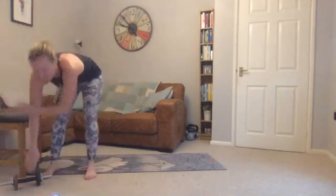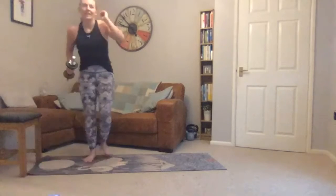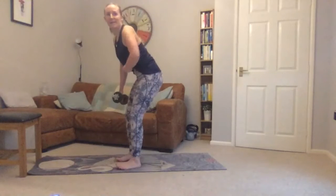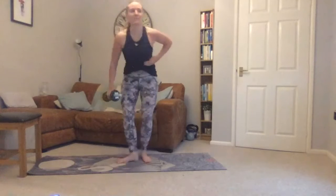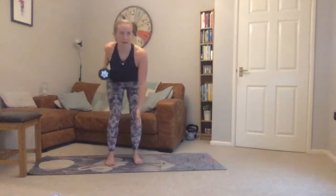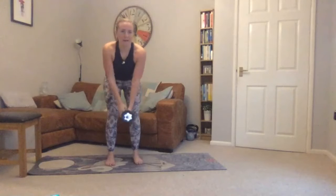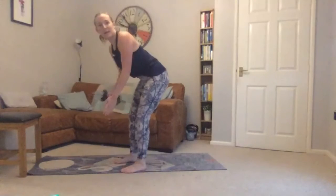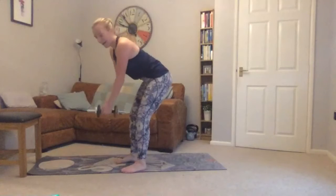Grab your weight, feet apart. Bending into your hips slightly, stomach pulled in, ribs down, then rowing back. The weight comes towards your hips — you're not just bending up to your armpit — bringing that elbow back.